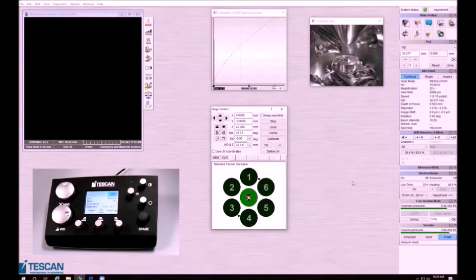A few things to acknowledge before we begin: you'll want to be sure that your vacuum is completely ready, as you will not be able to image your sample if it is not. If you do want to go into low vacuum, you should come down to full pressure first before going into low vacuum — but that is a tutorial for more personalized imaging needs.